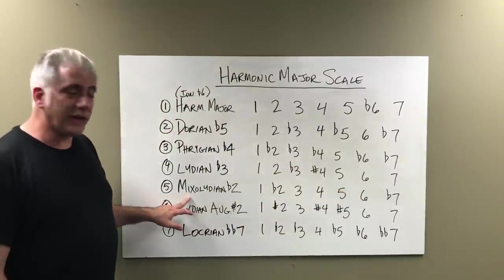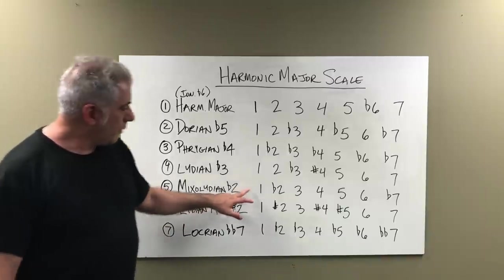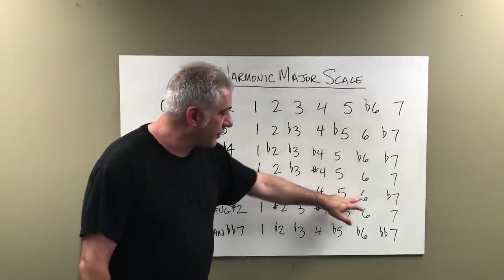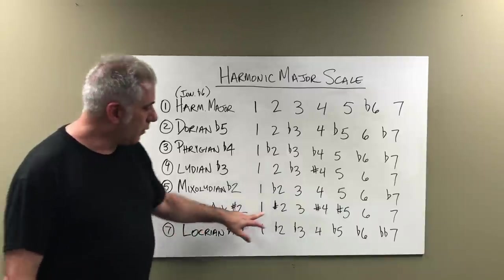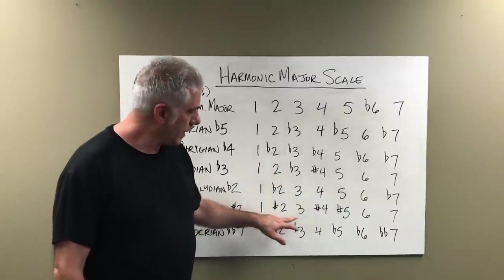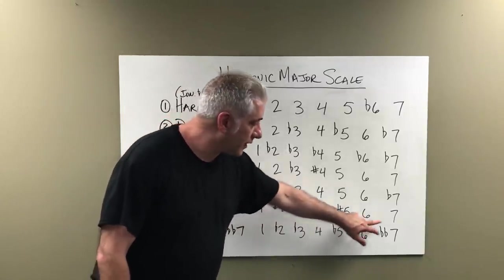The fifth mode is Mixolydian flat two: 1, flat 2, 3, 4, 5, 6, flat 7. The sixth mode is Lydian augmented sharp two: 1, sharp 2, 3, sharp 4, sharp 5, 6, 7.